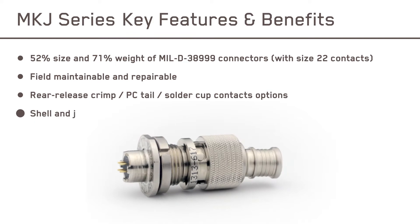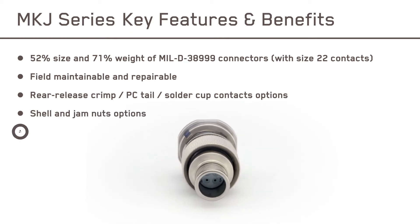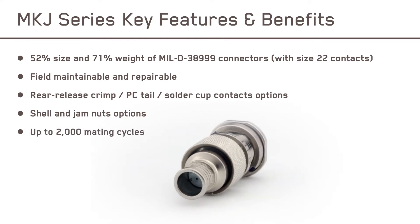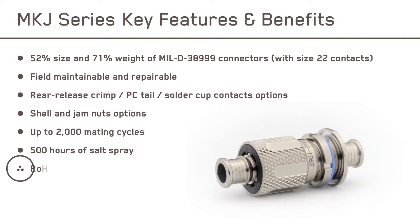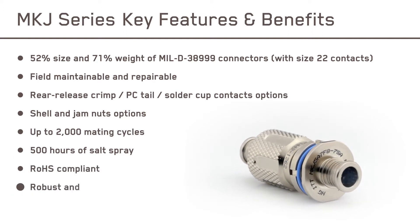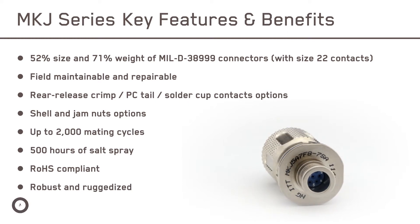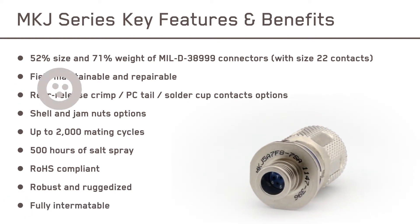Shells and jam nuts are available in aluminum alloy or corrosion-resistant stainless steel, providing excellent durability with robust and sustainable plating construction materials. They utilize environmentally sealed plugs and receptacles for unparalleled functionality no matter the conditions, and are fully intermatable with other miniature circular connector equivalents.